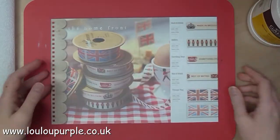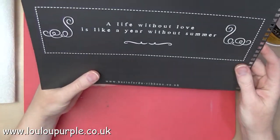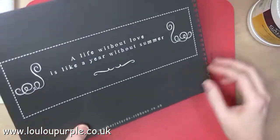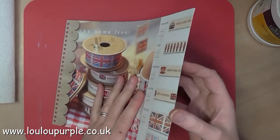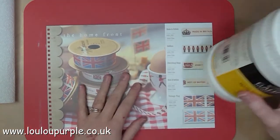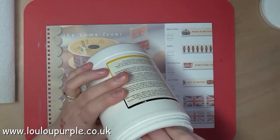First of all I've stuck two pages together with my matte medium. It's quite a nice catalogue because it's got quotes on the back of the pages, and on the front of the page I'm going to use my white gesso to prime it.